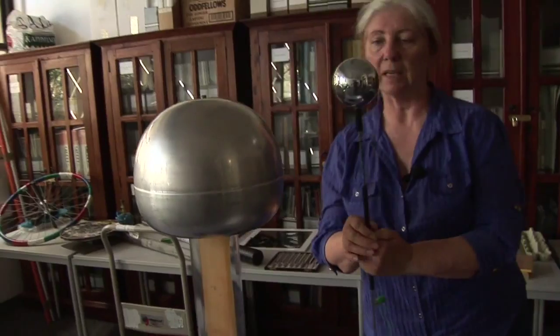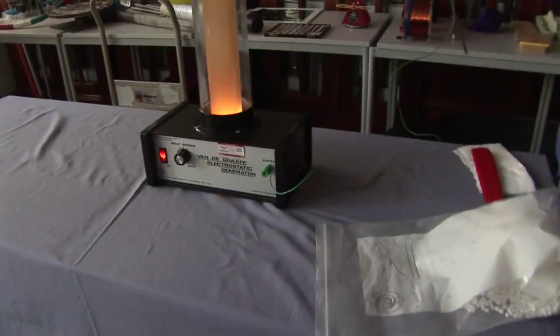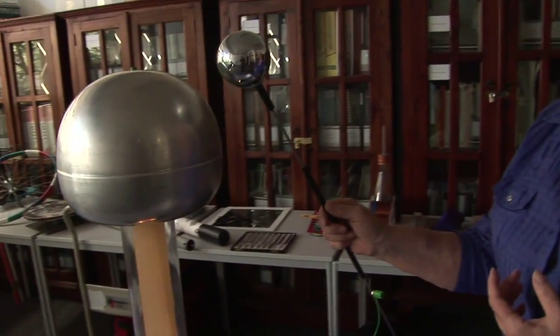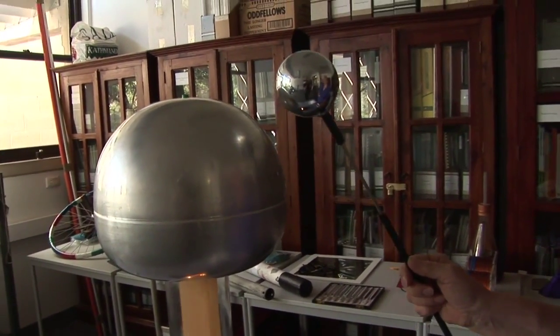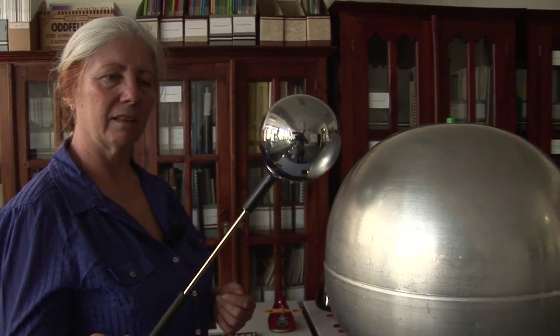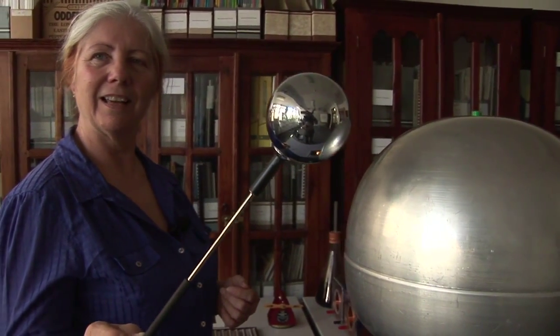So let's see if we can get it to work. Make sure that the wand stays between me and the Van de Graaff generator, which means I probably should be on the other side, but never mind. I can feel the hairs on the back of my hands standing up because of the static electricity that's in the air. And if we get in close, we should be able to get a spark. Famous last words — no spark. Going great guns now.